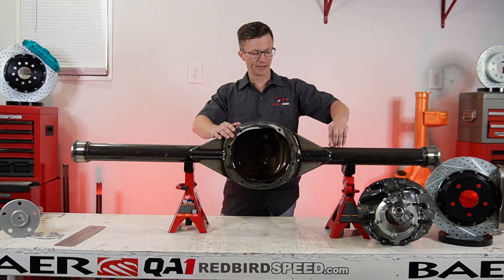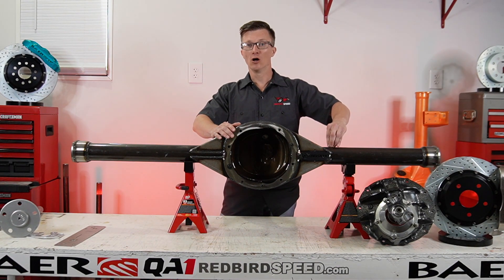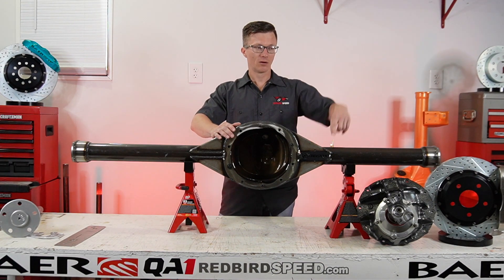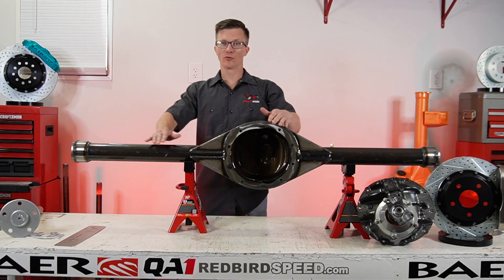What Mosier recommends doing is running a hose. So go to your hardware store, get a piece of hose, get a clamp, and secure that up in the chassis so the rear end can breathe.